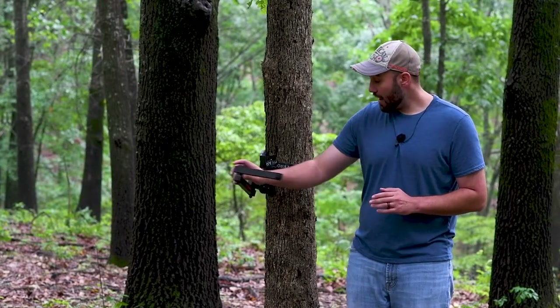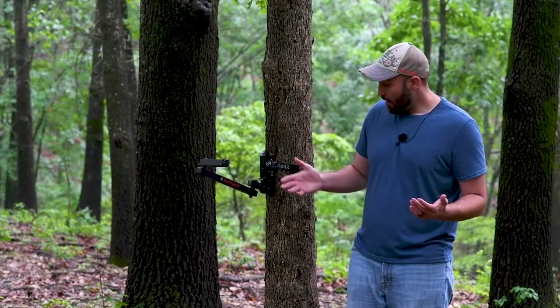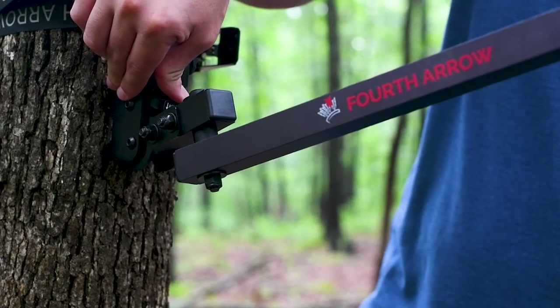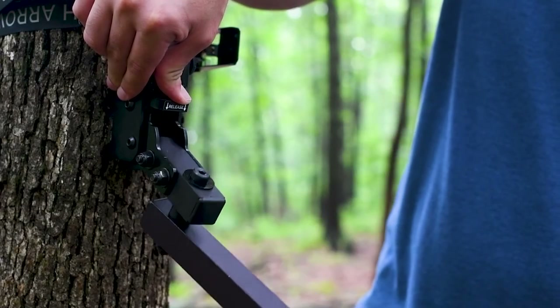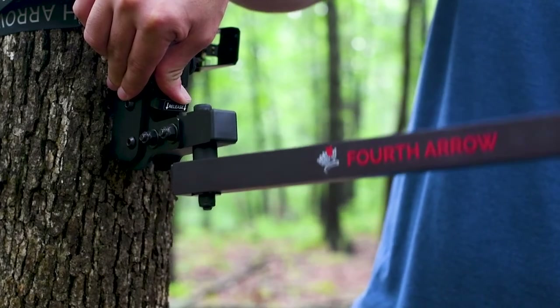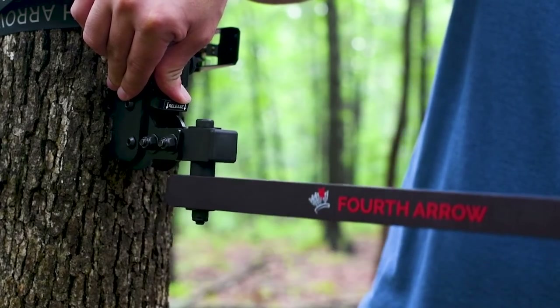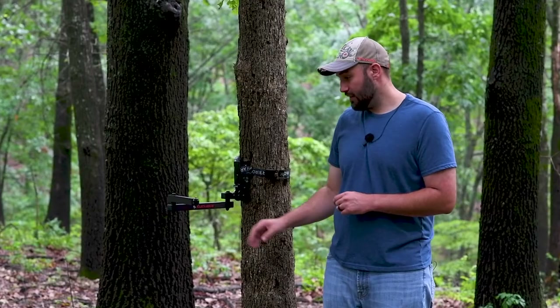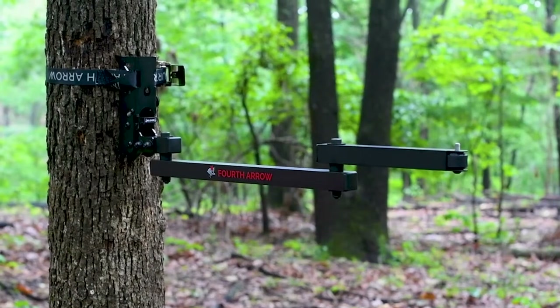So we want that arm to be level, and with the baton it's super easy. There's a latch right here that we just push down so we can level that arm. No matter the bend in the tree, we can get that arm to be level just like that. And now you're ready to add your camera.